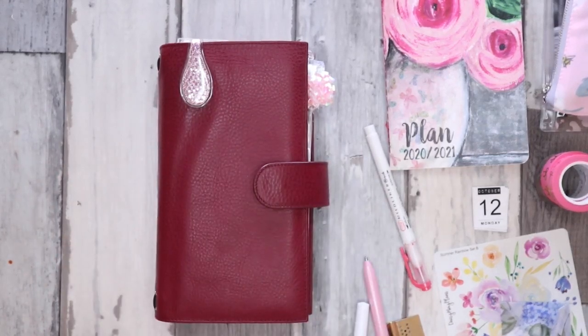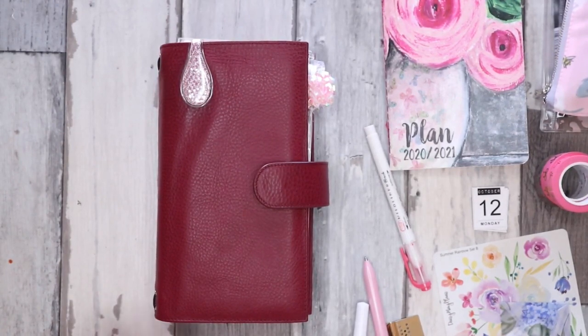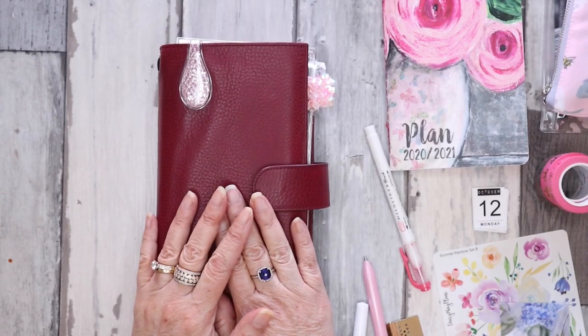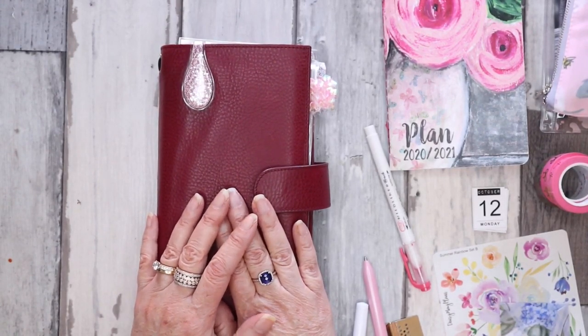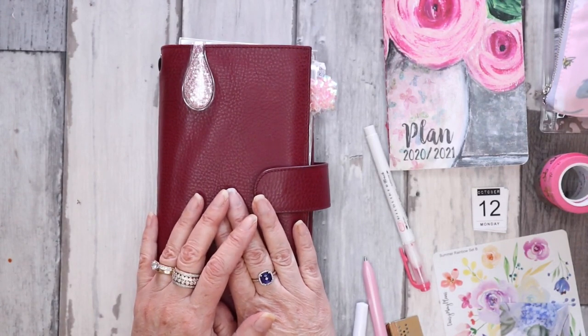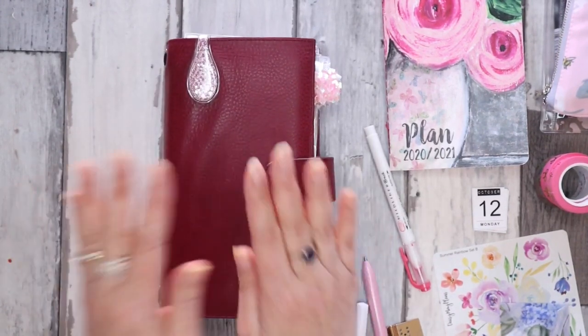Hi everyone, welcome to my channel. It's Joe from Plan to Create. This week I'm going to be showing you how I plan my week out in my new standard size Stellogy. If that's something you're interested in, stick around and we'll go through the week together.